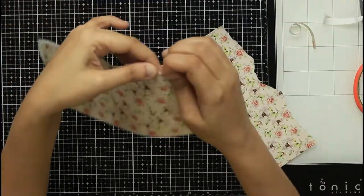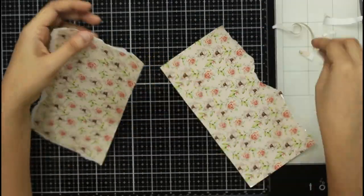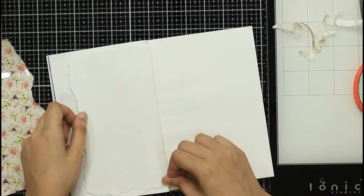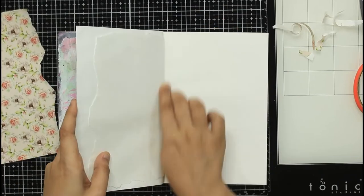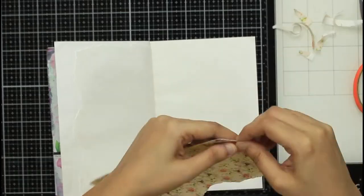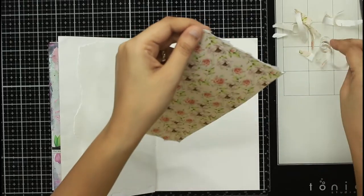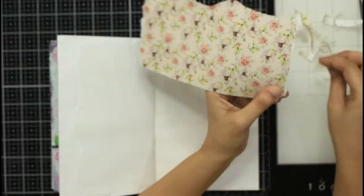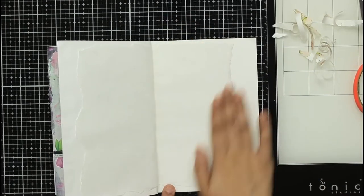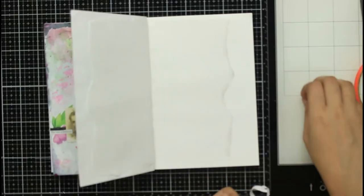My whole idea was to create a wallpaper kind of look for this art journal page, and for that I decided to use a shabby chic roses floral print. Once I cut it to size, I removed the plastic backing and then tore it down with my hands. This gave me a decaled and uneven kind of edge which I was looking for.